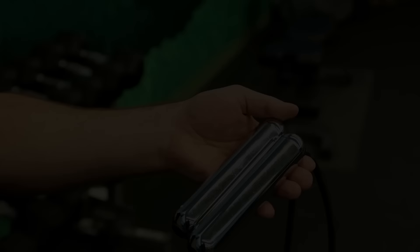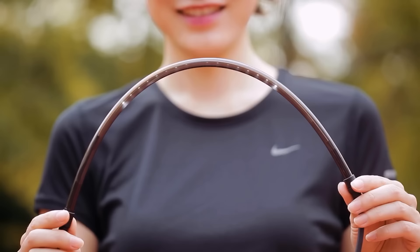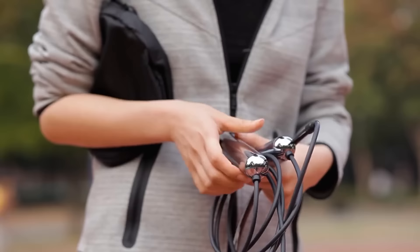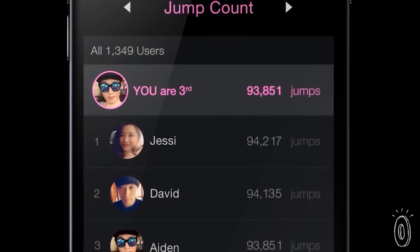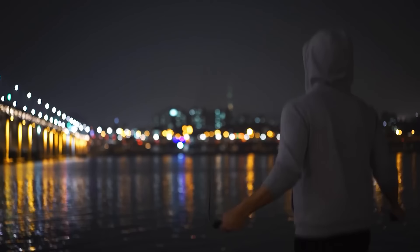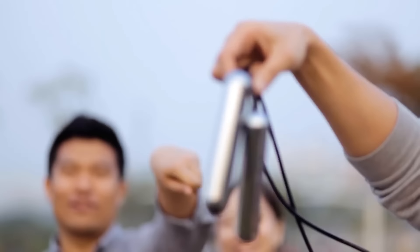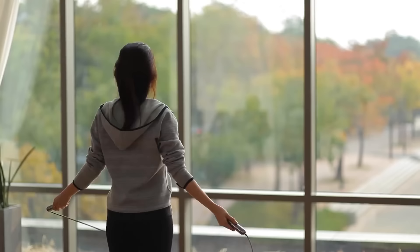The Smart Rope Rookie Coral reimagines the classic jump rope with modern innovation. This smart jump rope syncs seamlessly with the Smart Rope app, offering real-time tracking and personalized workouts, adjustable to suit users of all sizes. It features interval training settings for various fitness goals, and the app's rewarding system keeps you motivated on your fitness journey. With ergonomic design and precise jump tracking, it enhances your cardio workout. Priced at an affordable $40, it's a fitness companion that respects your time and goals.